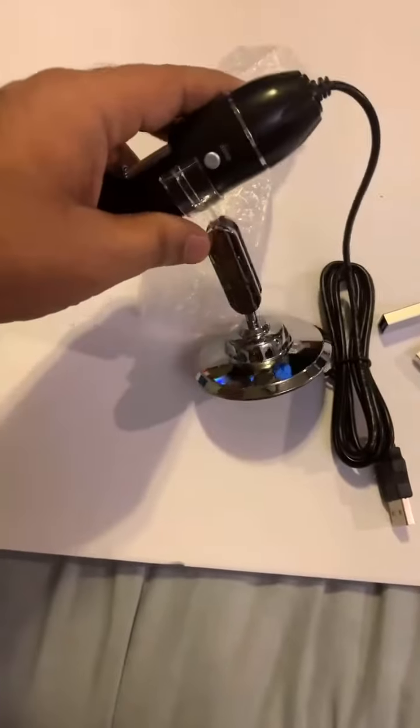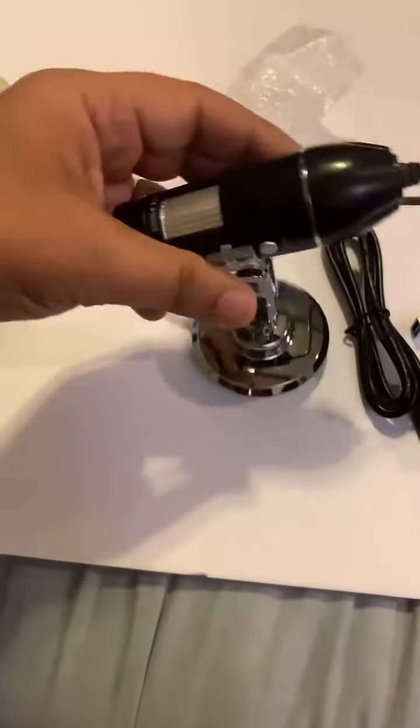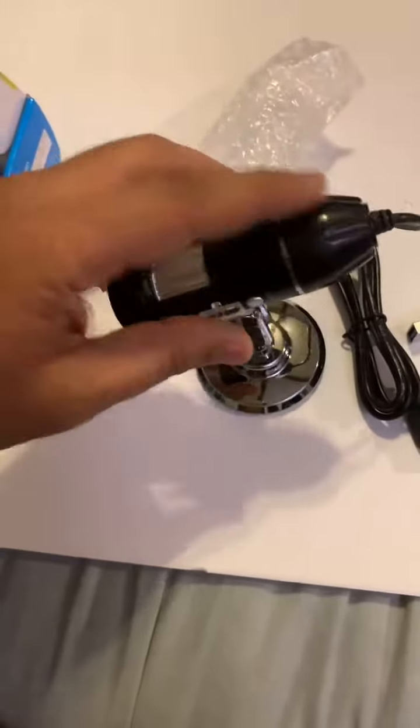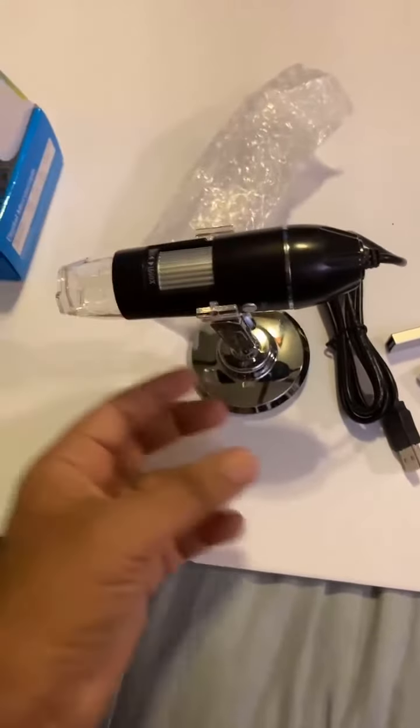And this stand looks really cheap plastic. I'm not sure how long it's going to last, but let's see. It's pretty cheap to buy, so hopefully it holds up.